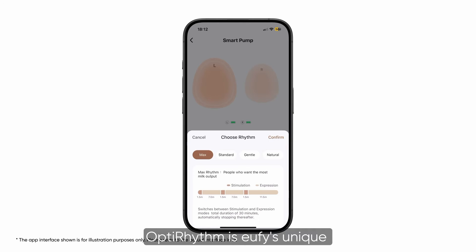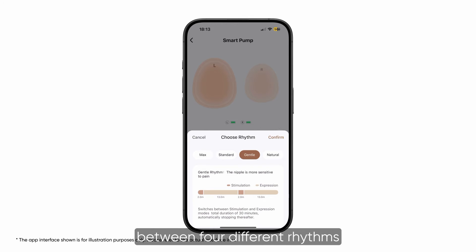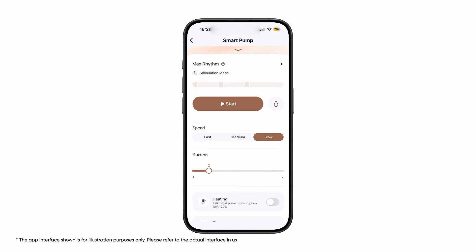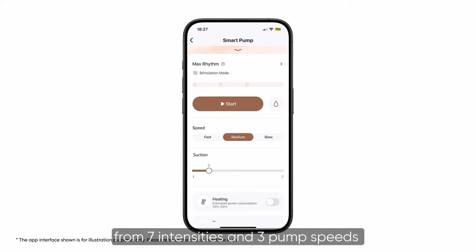OptiRhythm is Eufy's unique smart pumping technology designed to meet the diverse needs of moms. You can easily switch between four different rhythms. For each rhythm, you can adjust from seven intensities and three pump speeds to find the suction that suits you best.